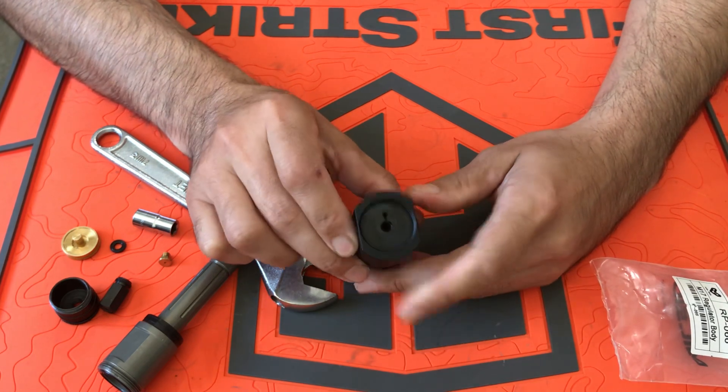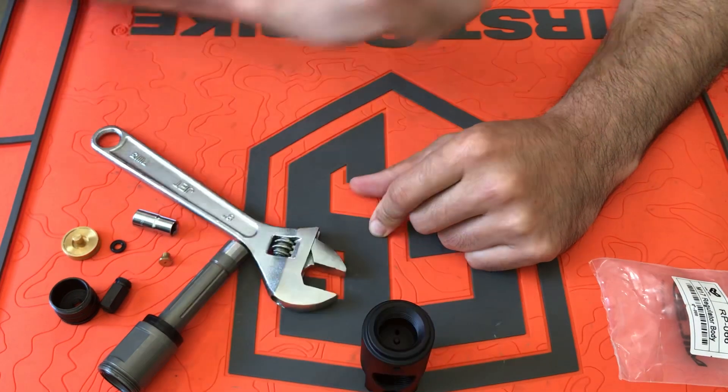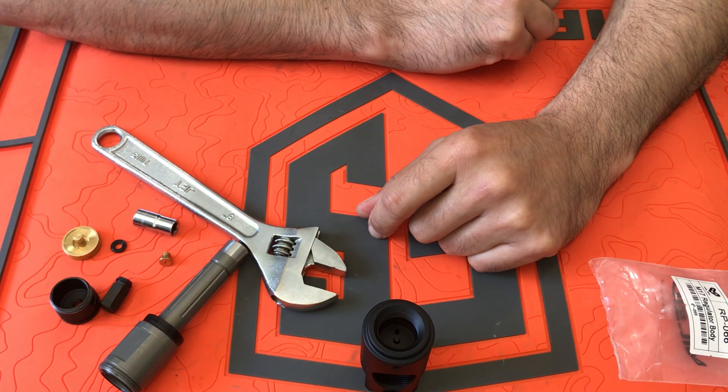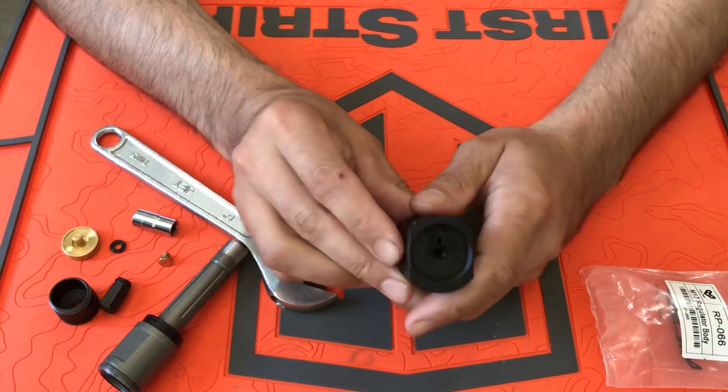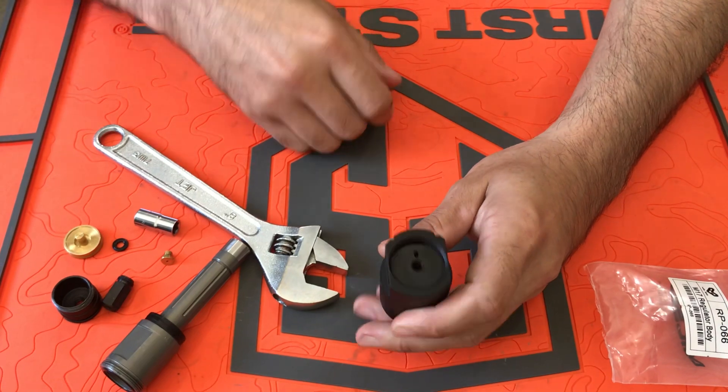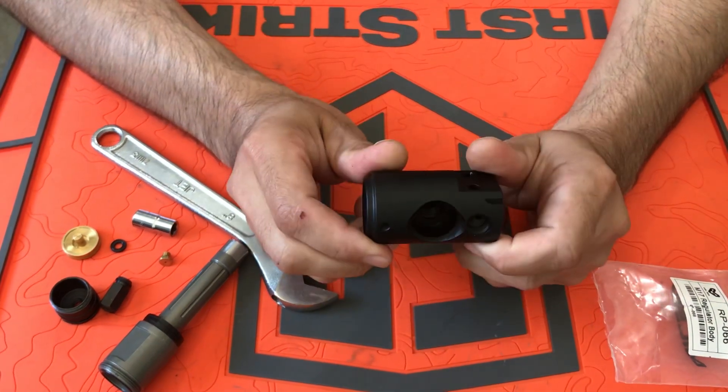Just boil some water in a little shallow dish and sit this upside down. Once it's sat for a couple of minutes, use the appropriate size Allen key and undo it. Then you're left with this empty body like this.